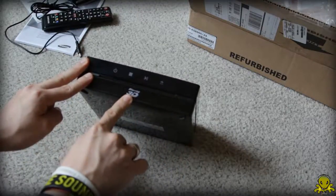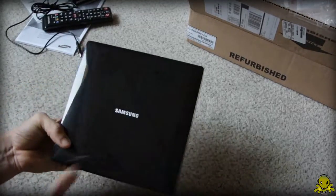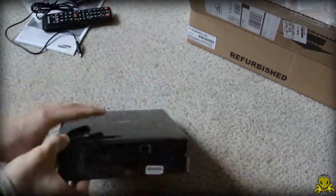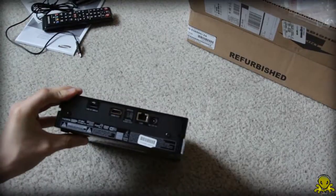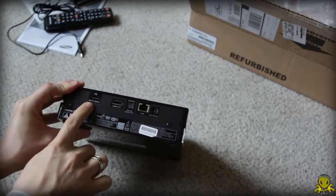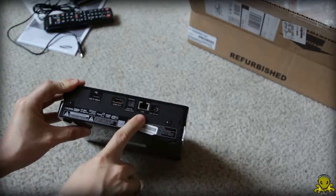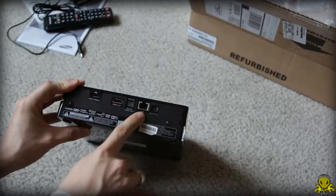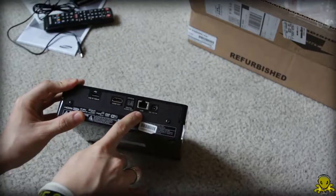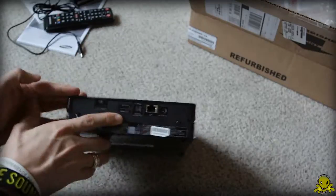Other than that, you have the logo here, the Blu-ray 3D logo, and also the area where you actually put the disc. Here on the top, you have the Samsung logo. Now here in the back — making sure that's in focus — you have a USB port, two HDMI out ports, audio out, LAN, and the DC connector to power this thing up. If you want to use an Ethernet cable you can, but if you have Wi-Fi at your house, you can just use that because it has Wi-Fi integrated into this system.